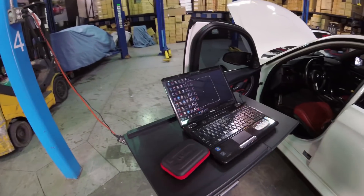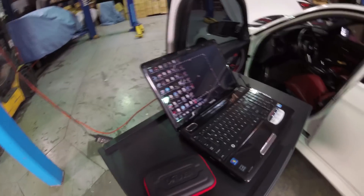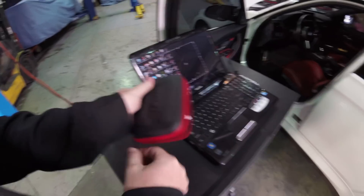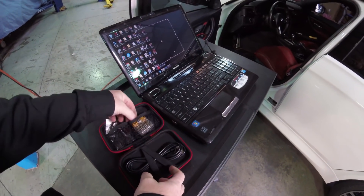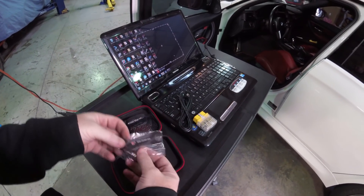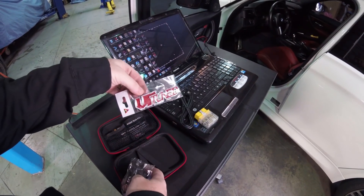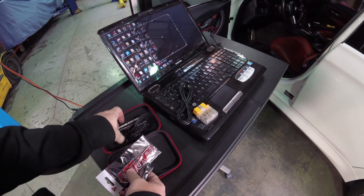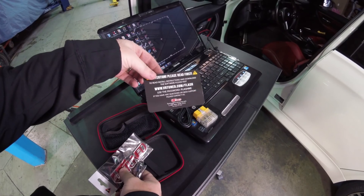Every VR-Tuned ECU flash comes with a VR-Tuned kit that connects to your laptop and to your car. Inside the VR-Tuned case we have the OBD2 port, the USB cable, a USB drive so you can store your files, an awesome VR-Tuned badge for your car, and of course the instructions card, which has where to go, the password, and everything else you need for support.